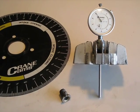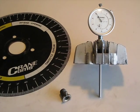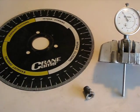And you can check port timing in relation to bottom dead center, top dead center, with the use of a degree wheel.